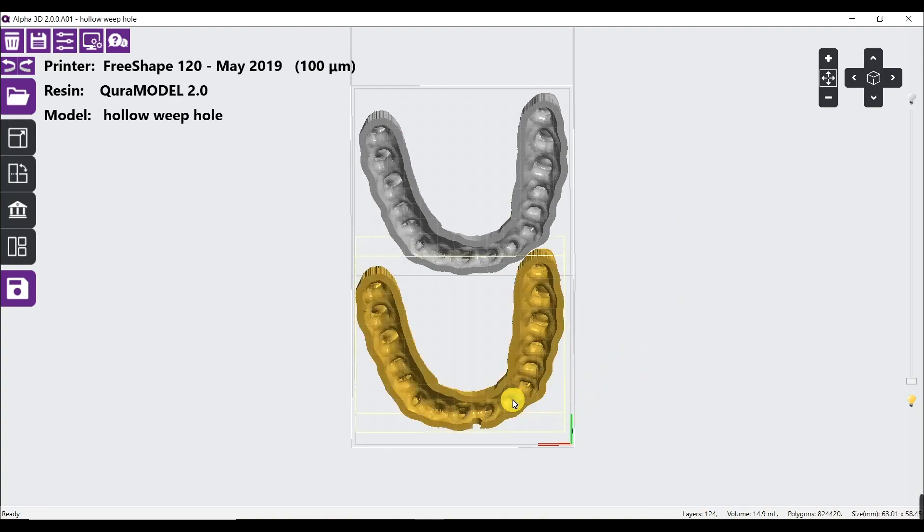What is a weep hole? Let's look at the screen. We can think of it as a pressure release point, which will increase the print success rate. But if we don't have a weep hole, then we will need to add support. We can do it like this.